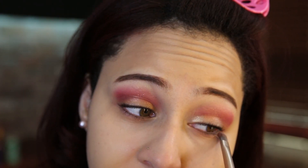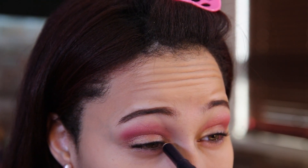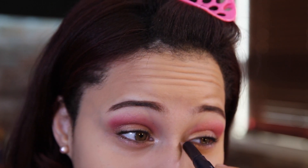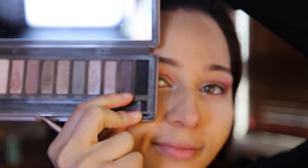You could essentially do that in the first step, but I just like to make things complicated. And then I'm just going to take a glittery stick — or you can use any type of glittery shadow you want — and put it in the inner corners. You could actually use gold if you want, but I decided I wanted to use a white one.